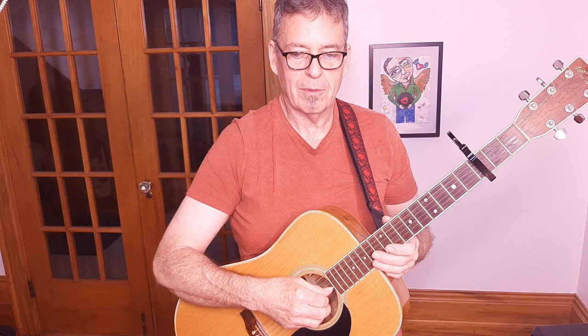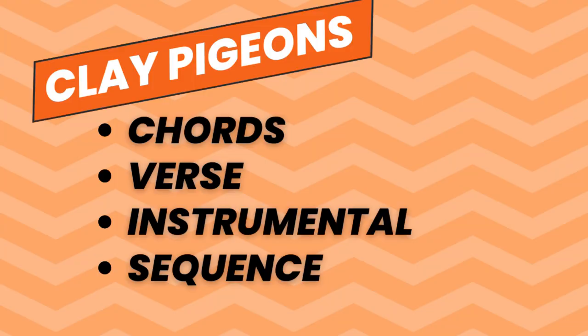Today we looked at the Blaze Foley song Clay Pigeons as performed by John Prine. I'm including a link to John's live performance of the song from Austin City Limits in the description — it's definitely worth checking out, as it's the version I transcribed for this lesson. Today we learned the chords, the verse structure, the instrumental section used at the beginning, middle, and end of the song, and the sequence of how the song pieces go together. Looking for more great songs to learn? Just click on one of the videos popping up on either side — please come back and visit me again soon at Bonner Guitar.